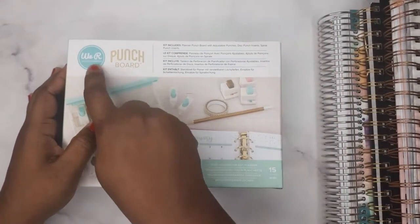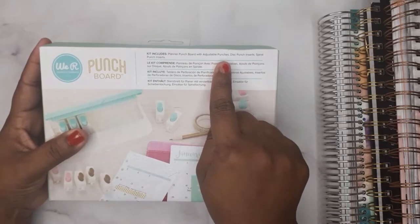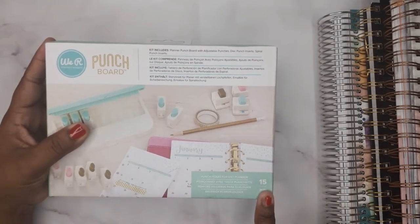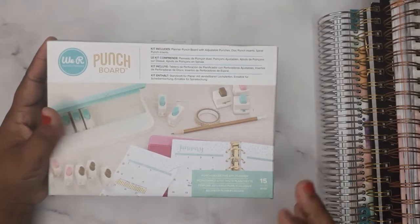We are unboxing this punch board from the brand We R Memory Keepers. The kit includes a planner punch board with adjustable punches, disc punch inserts, spiral punch inserts, and it says it punches holes for any planner. It is a 15-piece set.